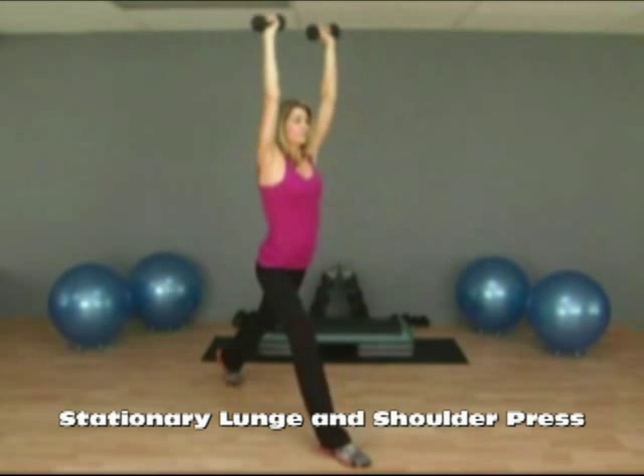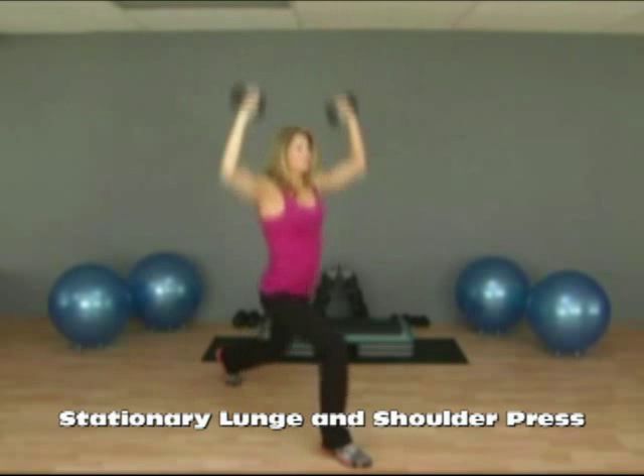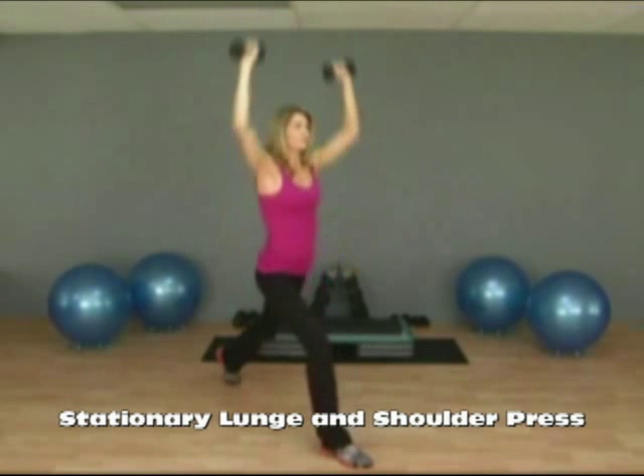Maintain a nice steady range of motion. At the top, your arms are straight. At the bottom, the dumbbells are down at your shoulders. At the top of the lunge, your legs are straight, and at the bottom of the lunge, your knees are as close to the floor as you can get.